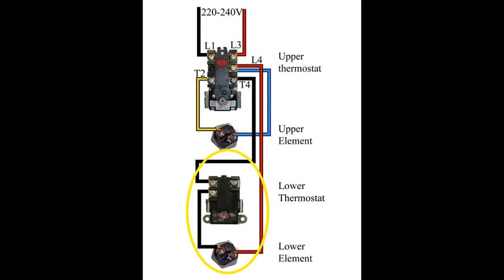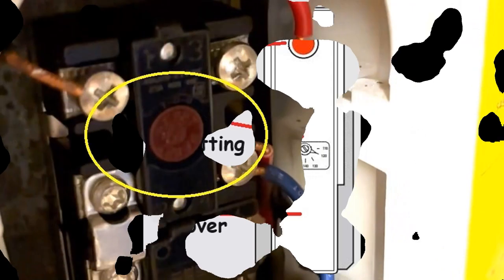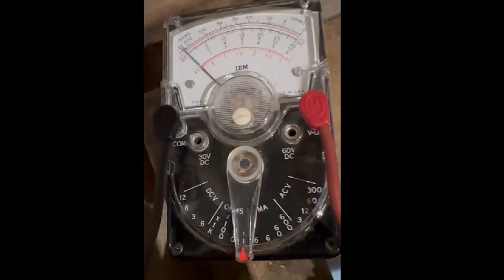Also, there's a reset button on the upper thermostat. Before you start work, turn the power off, pull the upper access plate, remove the insulation, and push the reset button. Then turn the power back on and wait at least 30 minutes to see if your hot water works. It could be a temporary problem that the reset fixes. Chances are it won't fix it, but it's always worth a try. If it does, you're done — just make sure you turn the power off before buttoning up the upper access panel.